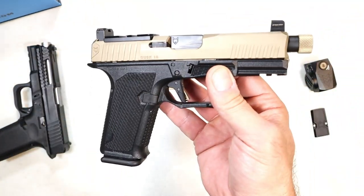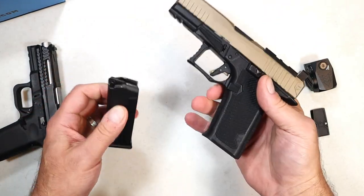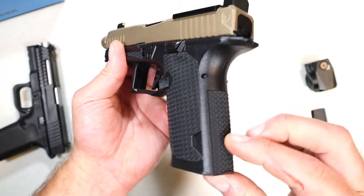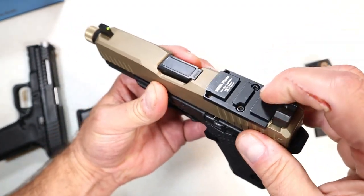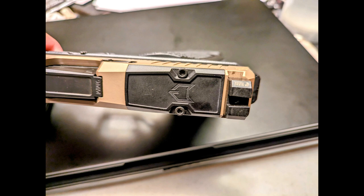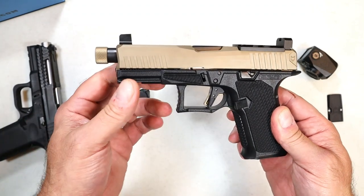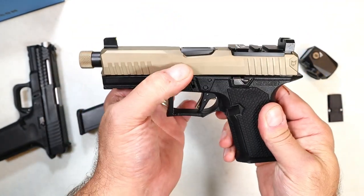First, it takes Glock mags — specifically Glock 19 mags. It does have a flared mag well, very cool grip texturing that's rather aggressive on the front strap. It comes with an additional back strap. They made it optic ready — it comes with a cover plate, which is what it looks like installed out of the case. I do have an optic to install in a bit, but first let me go through the features of the Lone Wolf Dusk 19.